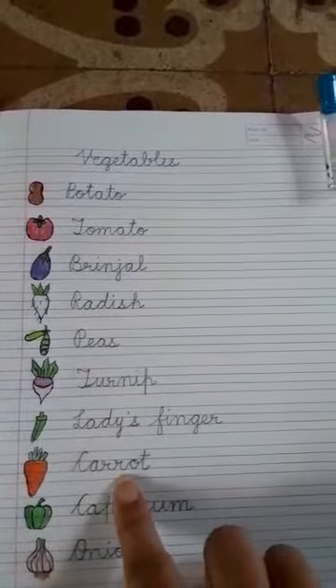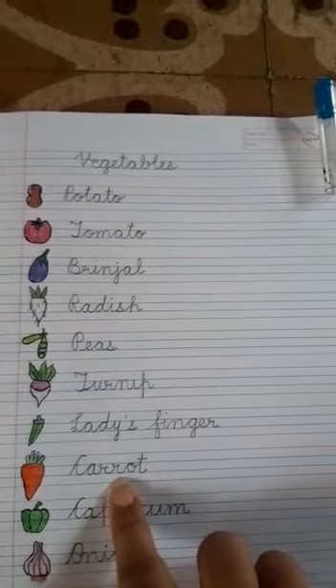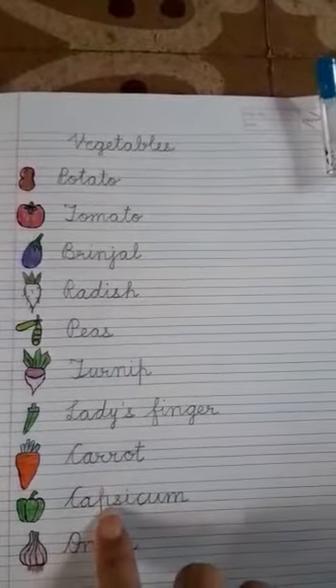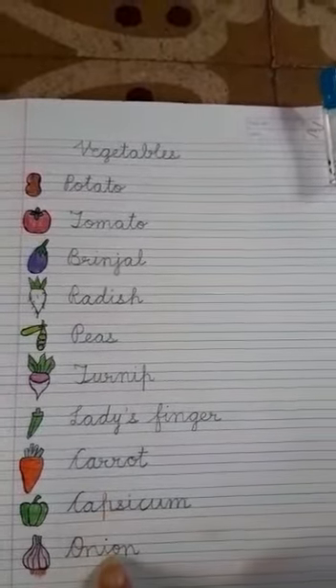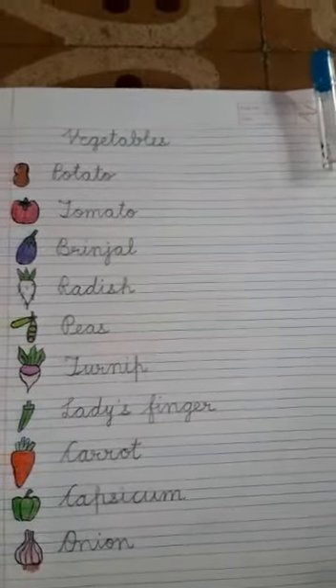Carrot — you will call this name as 'carrot,' it is not 'carrot,' it is 'carrot.' Then capsicum and onion.